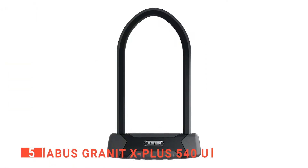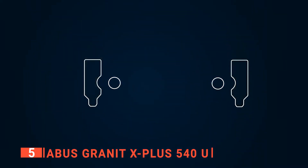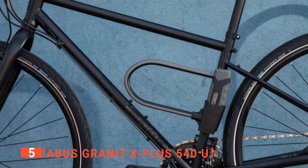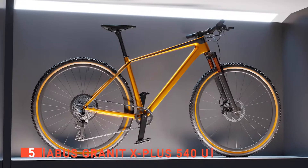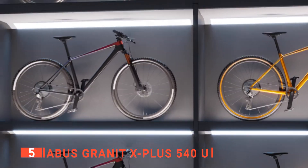The fifth product on my list is the Abus Granite X Plus 540U. When searching for something to buy the cyclist in your life, you should think about what they need. One thing every road and mountain biker wants to do is protect their stuff.